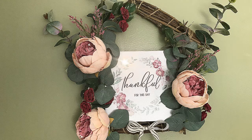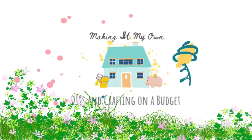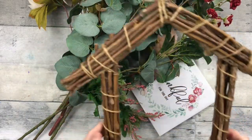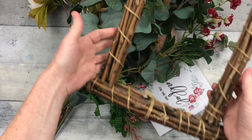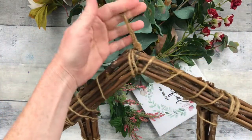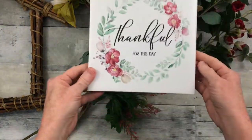Today we'll make a rustic cottage wreath. We're going to start off with a thrifted wreath that is in a house form. It is made out of twigs and just kind of tied together here with some twine. This came from the Dollar Tree.